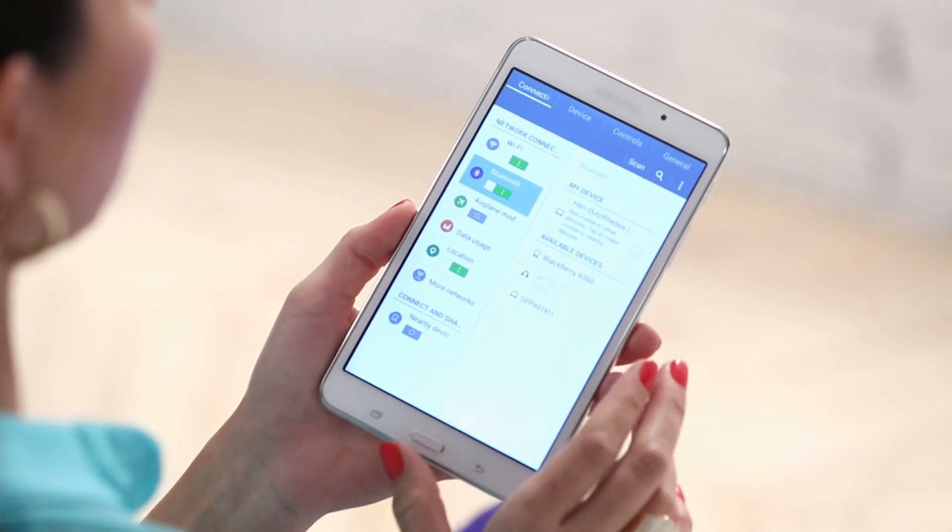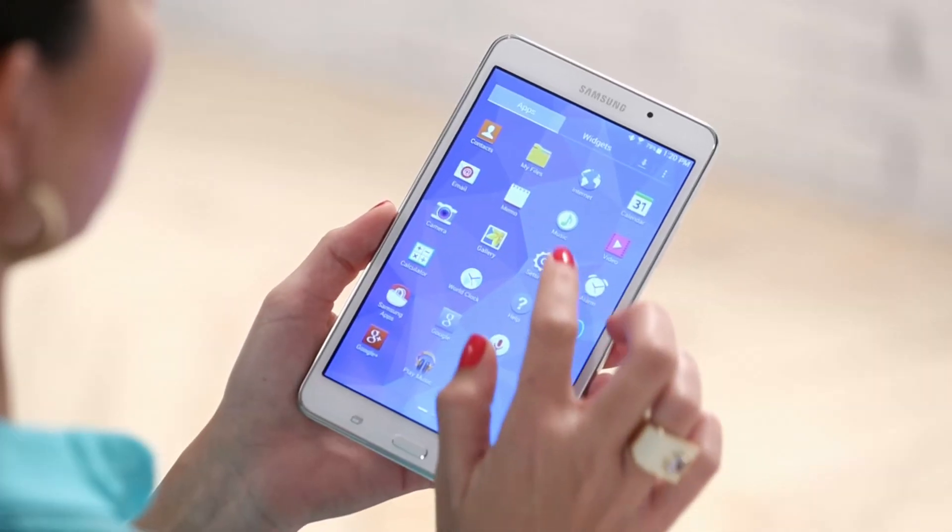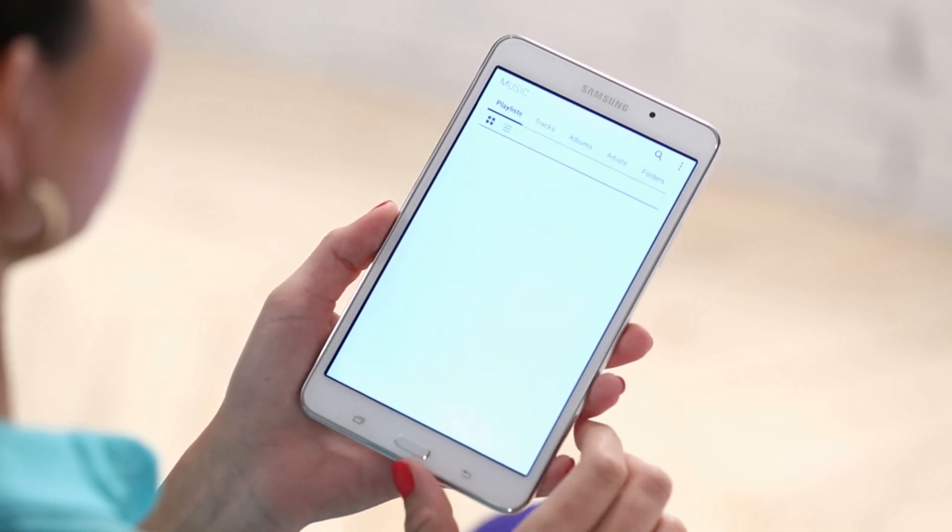Select your device from the list. It may ask for a password. You should now be connected and can play your music wirelessly from your new tablet.